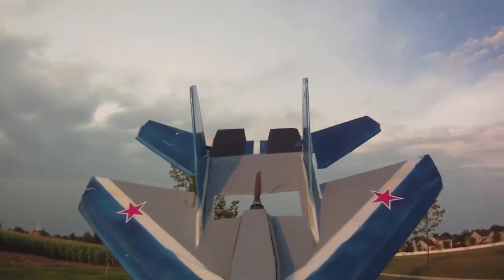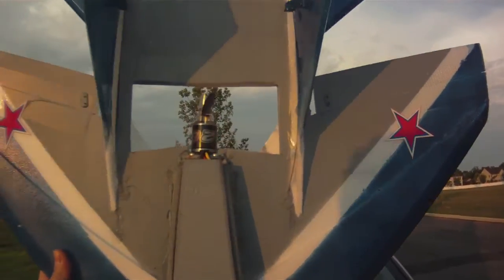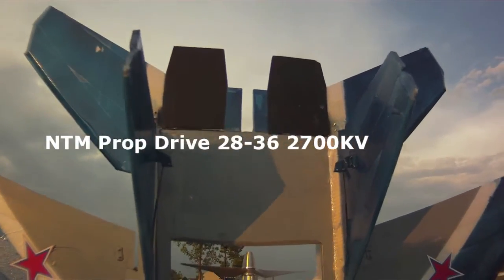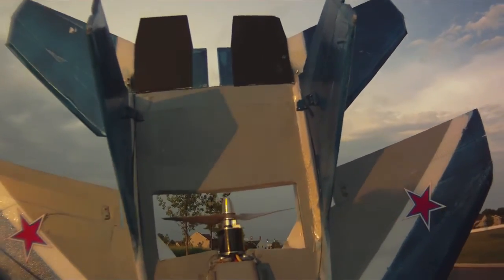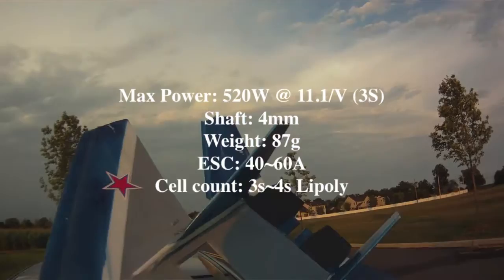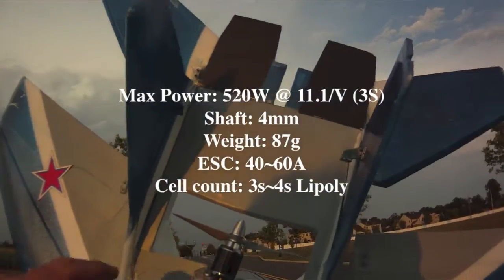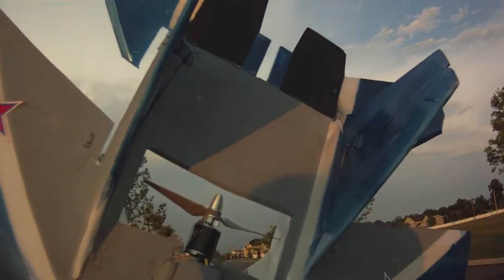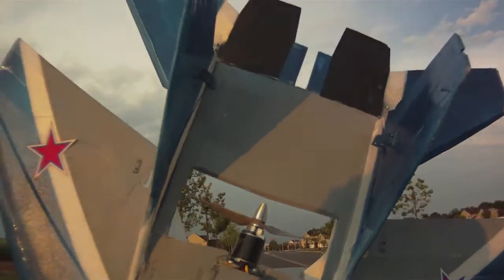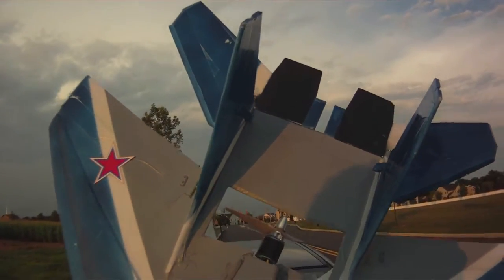This afternoon I'm taking up the RC-Powers MiG-29 version 2. What I'm doing today is trying out the NTM prop drive 2836 2700kV motor from Hobby King. This motor costs about $16.17, or $18 with the prop adapter. It needs a special prop adapter, and it's got a shaft that protrudes all the way through the back, so you need to cut that off in order to get it to mount on these mid-mount planes.